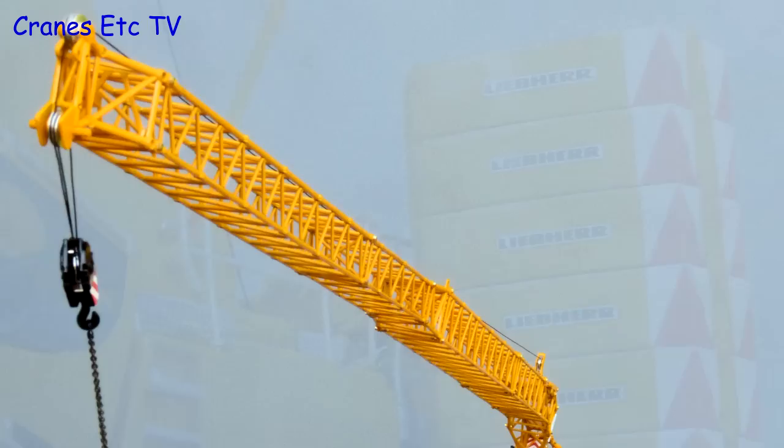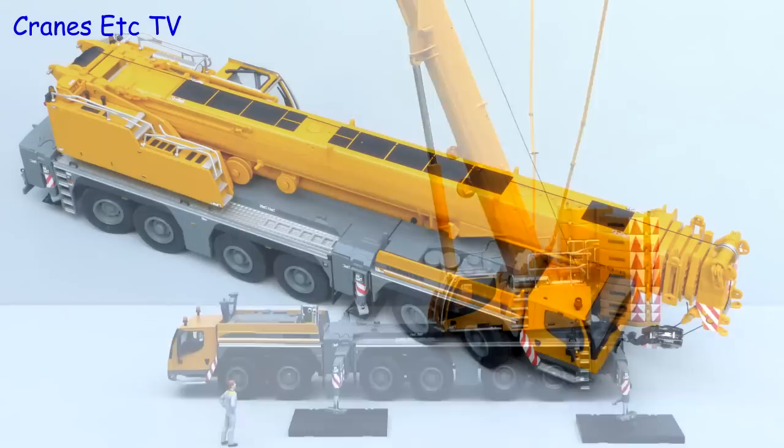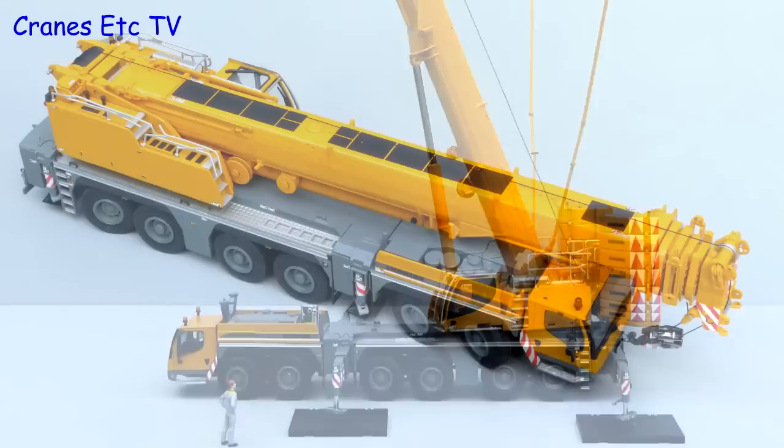In many respects this is an excellent crane model. The detailing of the crane is really very good but the model engineering of the fixed jib is not to the same standard. There were a few small quality issues with the review model but once it is correctly set up it is highly recommended.